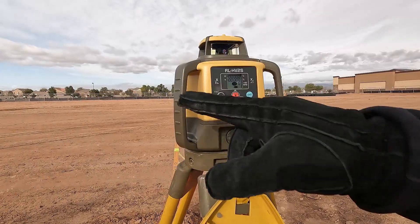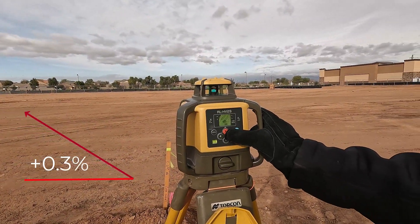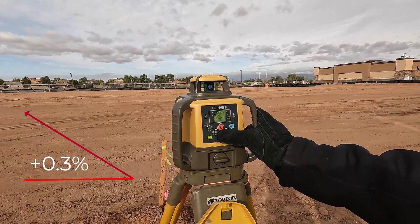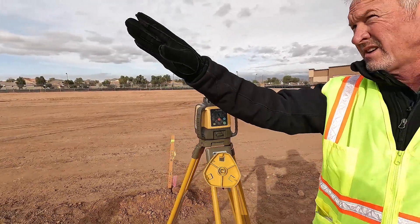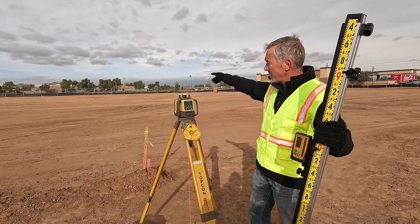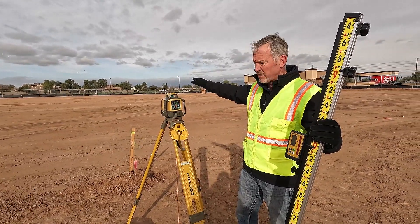I'm selecting the x-axis — that's the axis I want — it's going to be a positive slope. I'll hit enter, scroll over to the tenths column, put in 0.3 tenths, and hit enter. The laser is going to level out at 0.3 tenths percent on the southbound x-axis. Once it finishes rotating, I'll check in one more time on my y-axis — that should be zeroed out, and if not I'll make a correction.